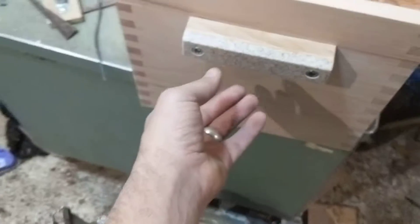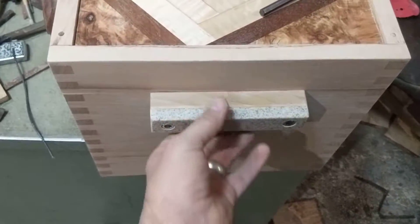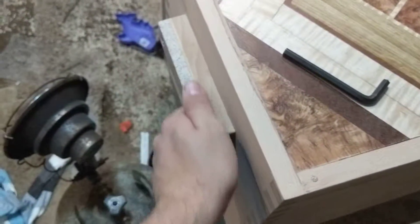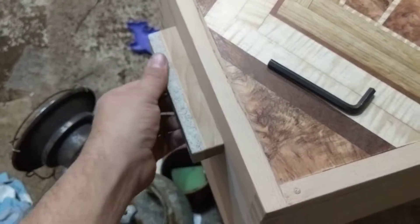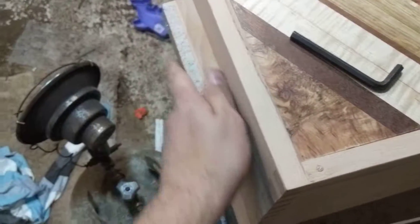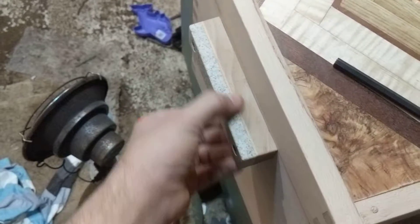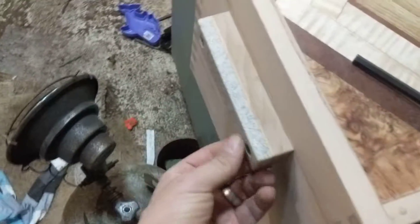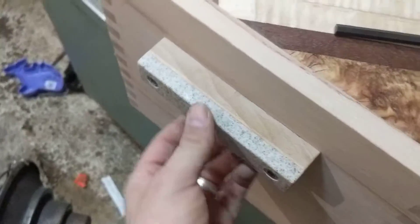The handles had to be strong and sturdy because this box is going to be used and needs to be easy to grab. Corian has the benefit of being relatively easy to work, it feels good on your hands, and it looks like stone. So I thought I'd use it.